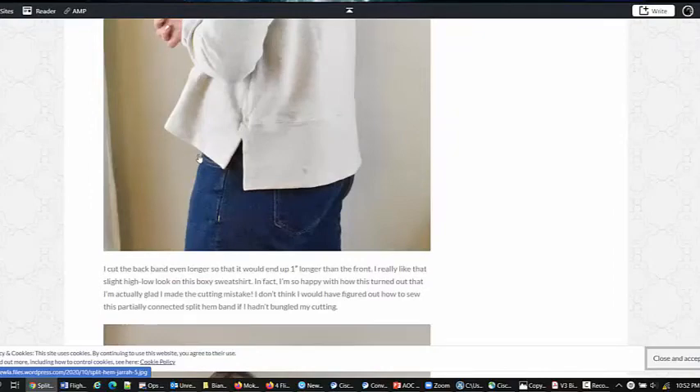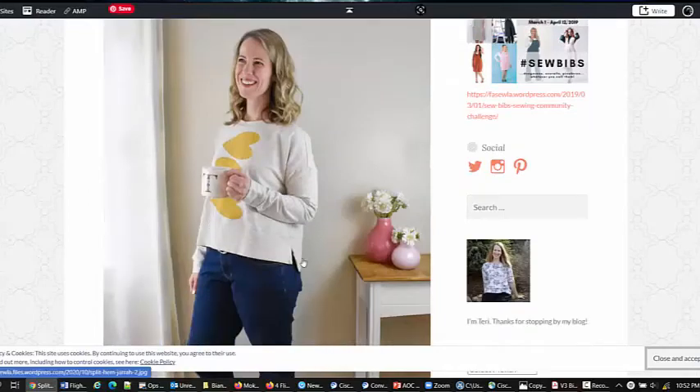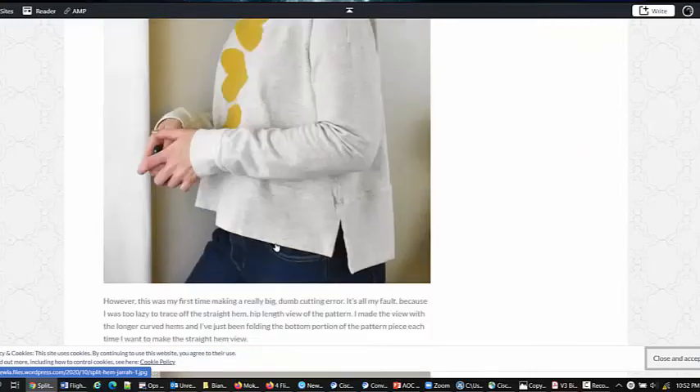This final one is from Fa Solah — I think she actually made a mistake and this is how she recovered from it. The different thing about hers is it doesn't go all the way up, so I'd still probably want to bar tack right there to reinforce it somehow. But that's also a really neat approach — her length is determined by the length of the band, not the length of the bodice. And that's an overview of what I looked at.